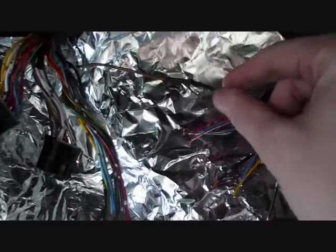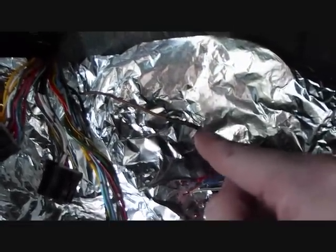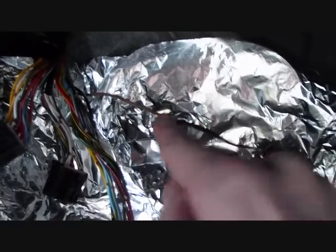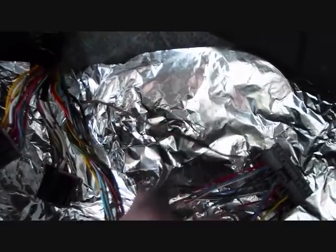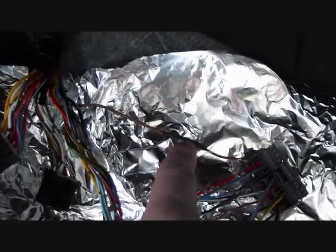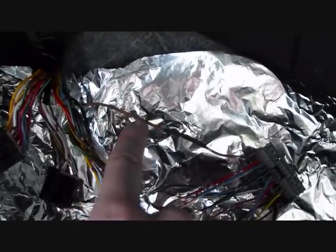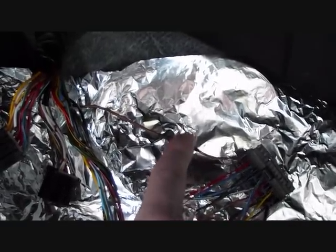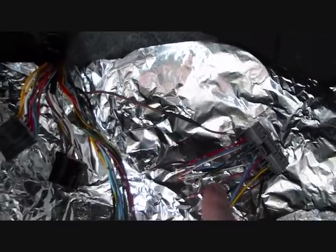Okay, first one down — as you can see, soldered in and heat-shrunk. One thing you want to remember — I had to learn the hard way on another wiring job — you actually have to put the heat shrink on before you do the soldering, otherwise you'll have to redo it. Just make sure it's on before you solder the wires together. Remember that. Now I'm going to move on to doing the whole clip.